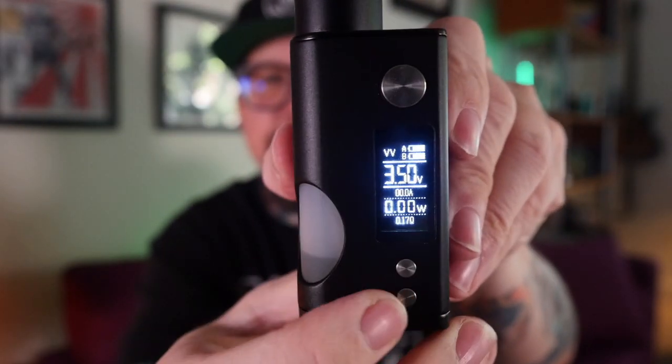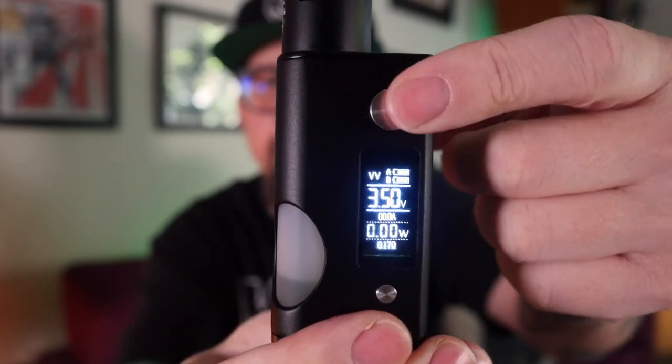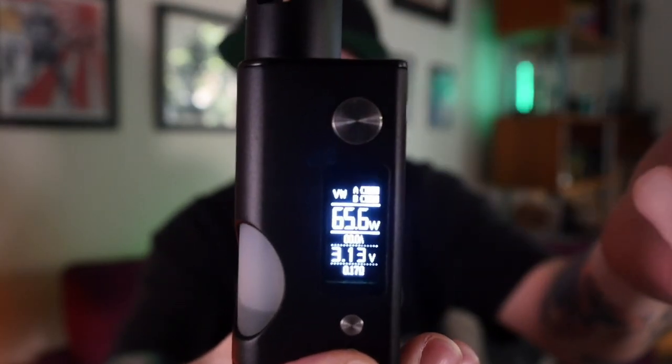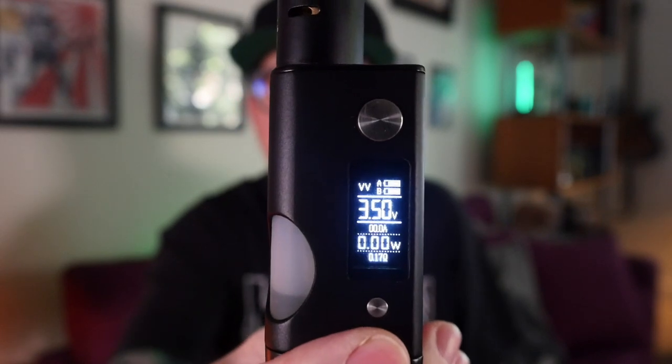The display isn't some revolutionary display, but it looks like an LCD and it is very crisp and bright. It's got two battery level indicators so you can see your battery levels independently. It shows you voltage, wattage regardless of mode, amps, and resistance. You have a big clicky fire button and clicky up and down buttons. In variable voltage mode, hit the power button and down button to switch to variable wattage, and press again to go back to voltage mode.